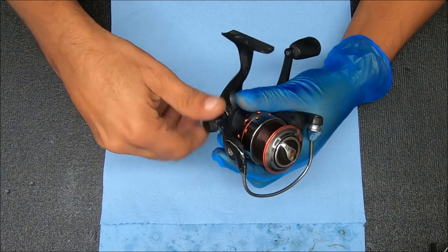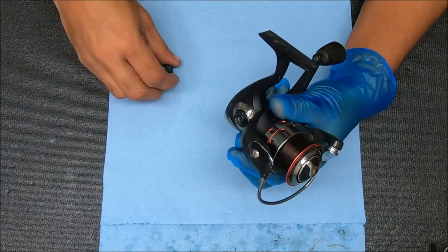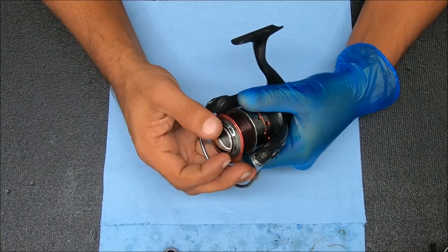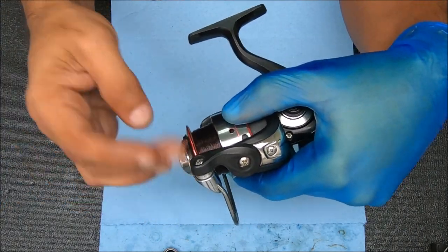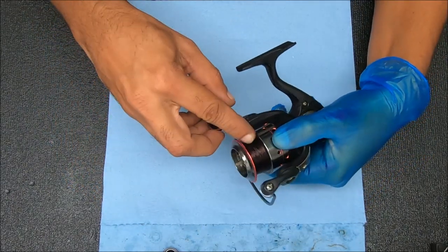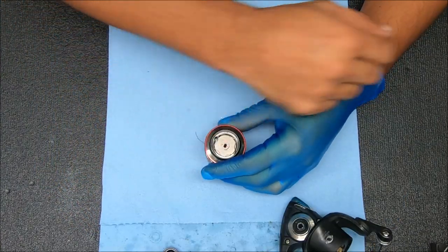I think I'm going to start with the drag and then kind of work my way down through the reel. It should be a pretty quick video. I don't really have a schematic for it, so we're just going to play it by ear. You'll see right there how much line I have left — that's why it's good to service the reel. I'm going to remove that stuff and then put some new line on it afterwards.